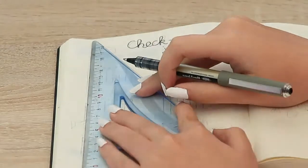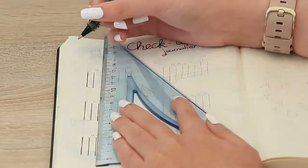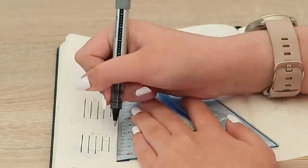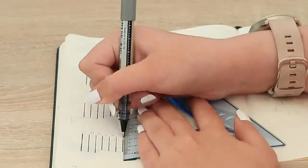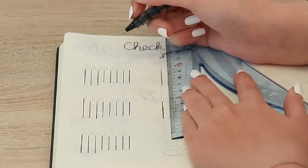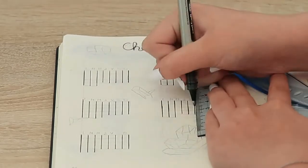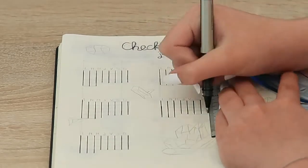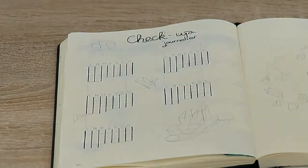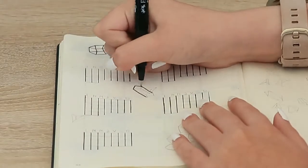Now we are on to the habit tracker, which doesn't have the same name in French — we don't really have one. So I just came up with a creative way: I used the English term 'check-up,' which we also use in French, and it became 'daily check-up.' It kind of sounds the same as a habit tracker, so I was pretty proud when I came up with that.